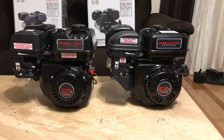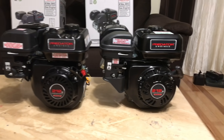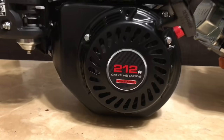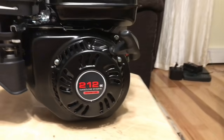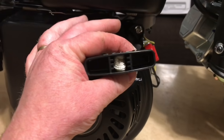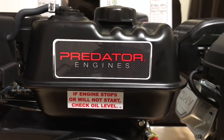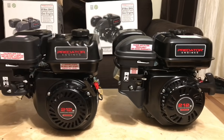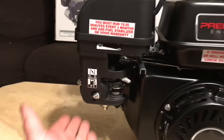Here's an up-close view of the two engines. The pull start cooling configuration is actually quite different — the Hemi has a lot more cooling fins than the non-Hemi, and even the pull start shape is quite different from one to the other. If you look at the decals, they are actually slightly different as well.